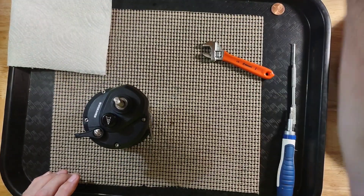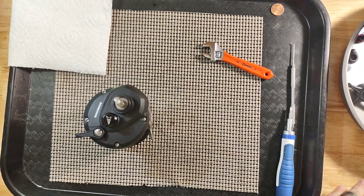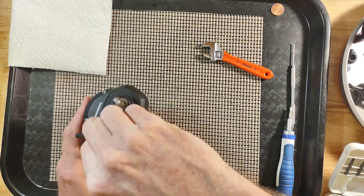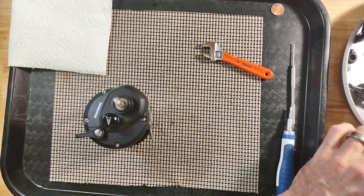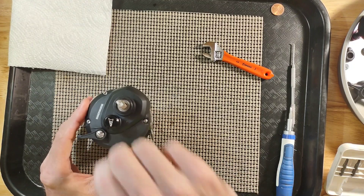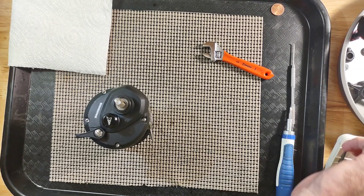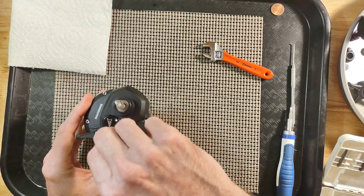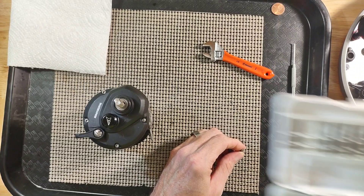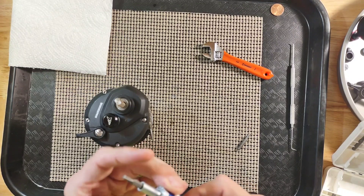Now this reel uses torque screws instead of your regular screw. That is what I like about my little screwdriver set — a little Linex set. Pick that up at Lowe's. It is a set and it is ratcheting.